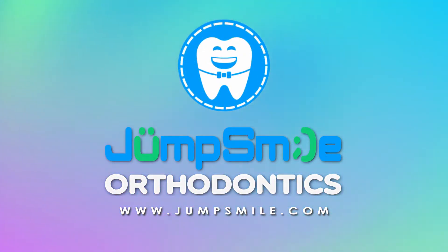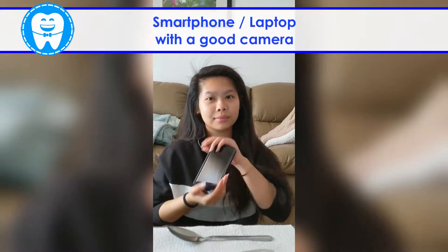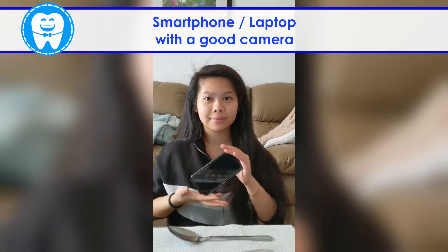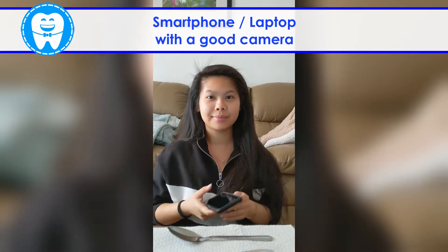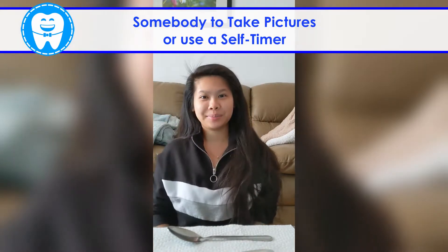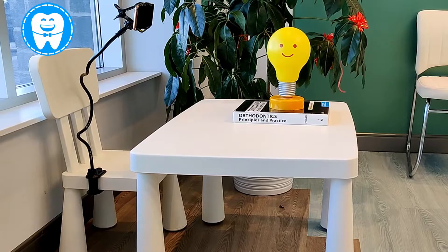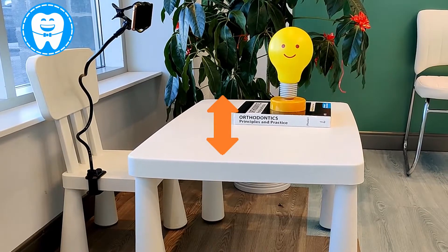To start off, you'll need two spoons, a smartphone or a laptop with a good camera, and somebody to take pictures. If you don't have the help, you can set a self-timer. You may also use a tripod for levels and angles.